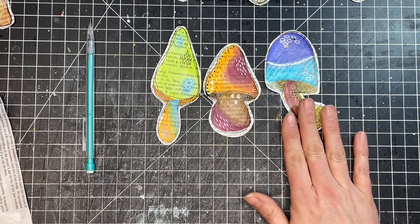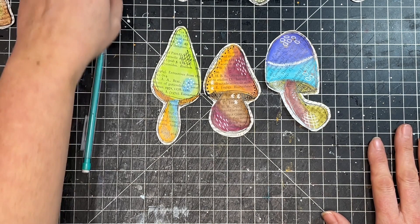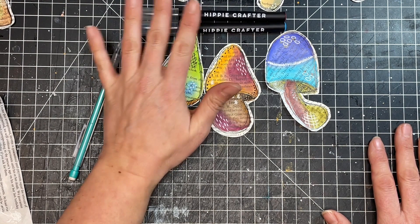There you have it, friends — some fun collage mushrooms to add to a journal or book! If you want more information about Hippie Crafter and the watercolor pens used in this video, check out the description box below where I'll link them. Thank you so much for watching. I hope you enjoyed this video — if you're not subscribed to my channel, please hit that subscribe button and I will see you in the next video. Take care, bye-bye!